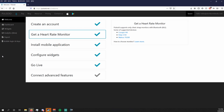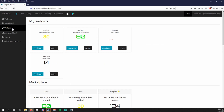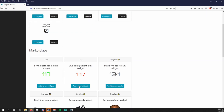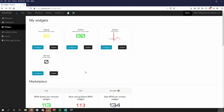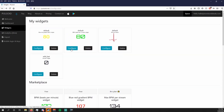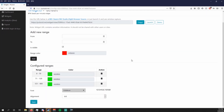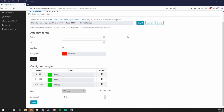Head back over to the Pulsoid website. Click on 'Widgets' on the left side — it is here you can customize how your pulse will look on your broadcasting software. If you see any you like, click 'Add to My Widgets.' Your current widgets appear at the top of the page. If you hit 'Configure,' you'll see different customization options: setting different heart rate ranges, changing the color of those ranges, and you can even change the font.